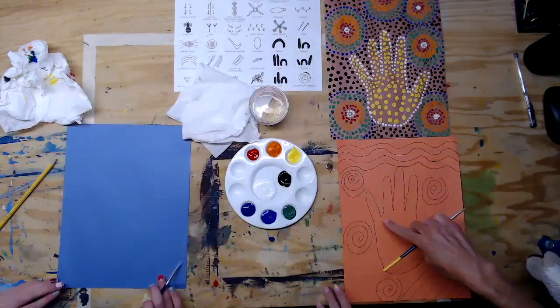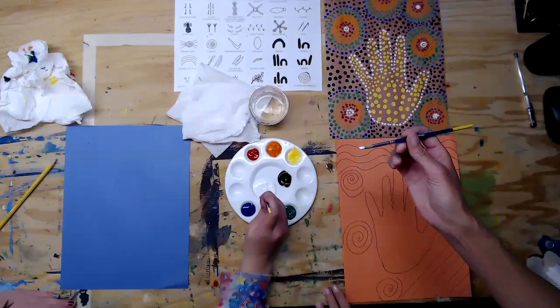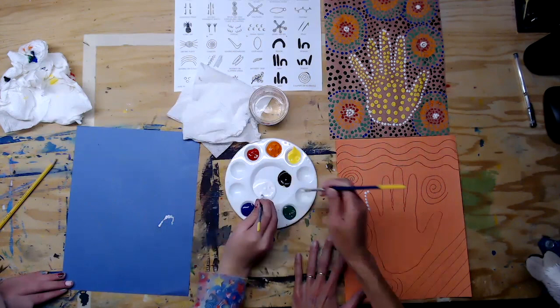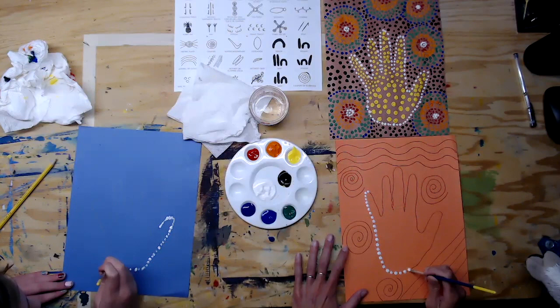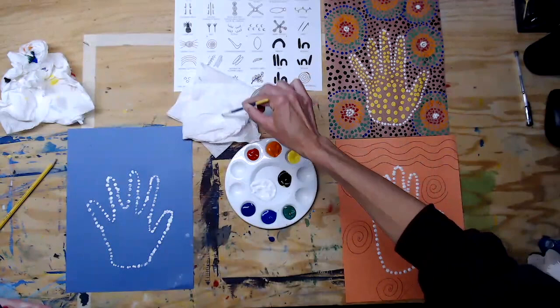Start with white. The first thing you're going to do is outline your handprint with dots. When you're painting, just put paint on the tip of the paintbrush — don't put tons on. Make the dots going around the outline of the hand. You're going to need to go back for more paint fairly often. You can make the dots big or small. Once we finish dotting the outside of the hands, wash your paintbrushes and dry them.